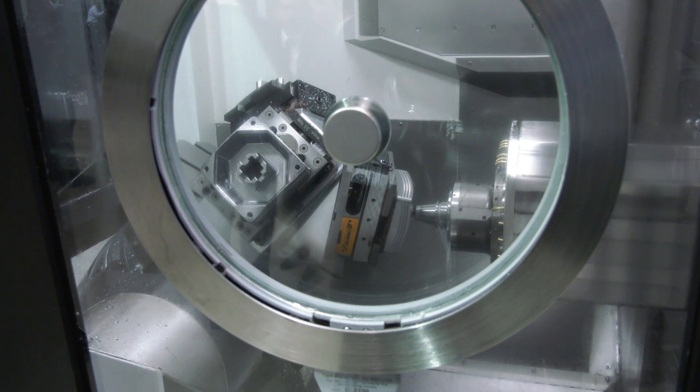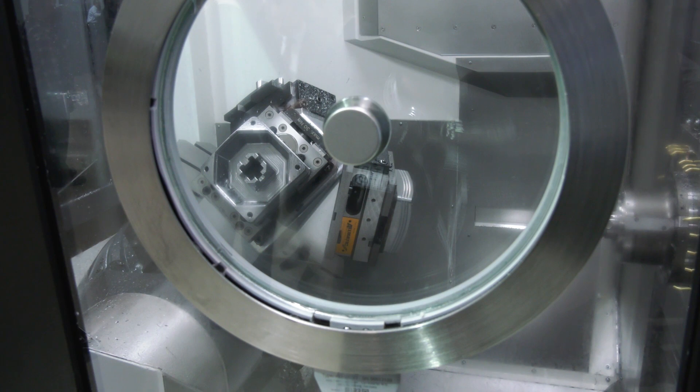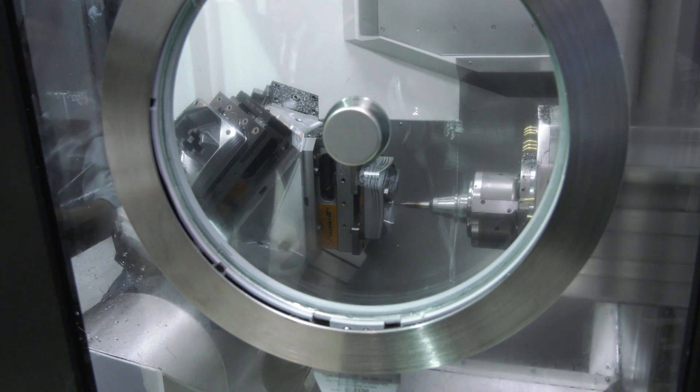DMG Mori is well known for innovation and multitasking — does this machine turn as well as mill? Yes, of course. We can also integrate the turning function, making this an FD machine — milling and turning combined. We use our proven components from the monoblock series with the FD table, giving up to 1,200 rpm spindle speed from the table side for turning operations.